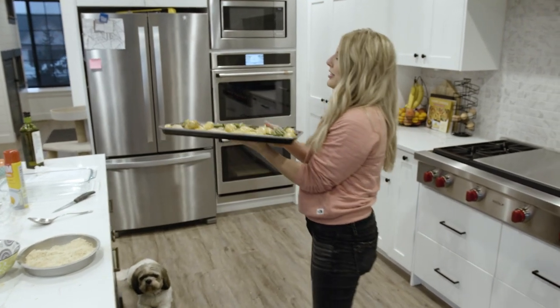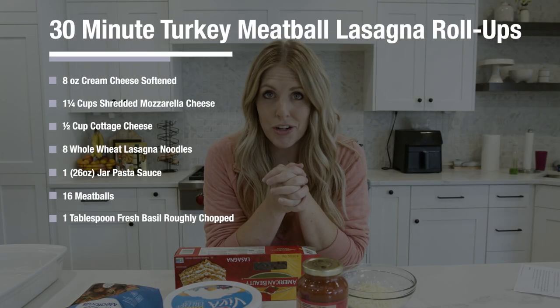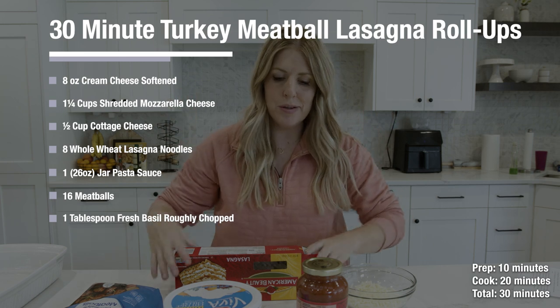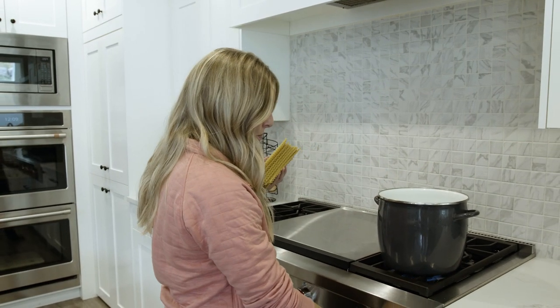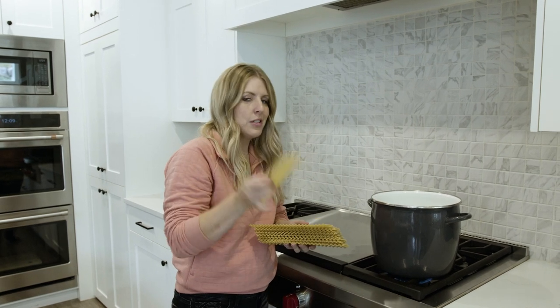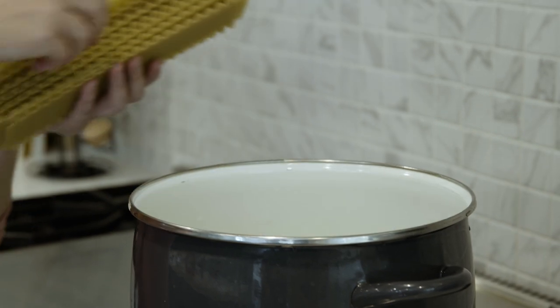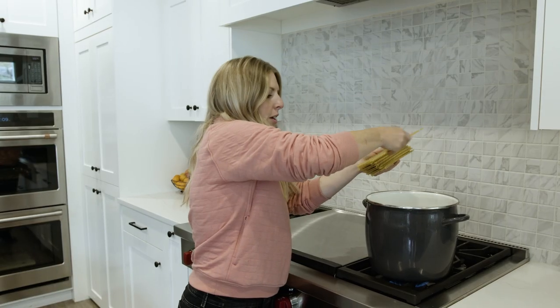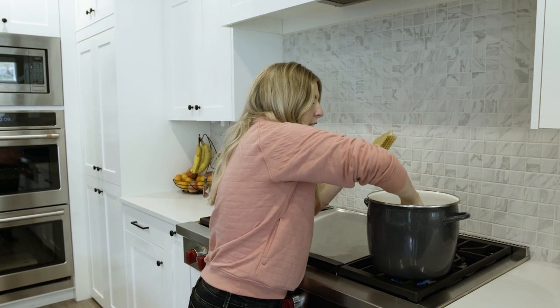The next recipe is our turkey meatball lasagna roll-ups. We want to start by cooking the lasagna noodles first since that takes the longest. I have a pot full of water on medium-high heat. Once it starts boiling, we'll put the noodles in and cook them until just about tender — a little firm so they're still easy to roll up.